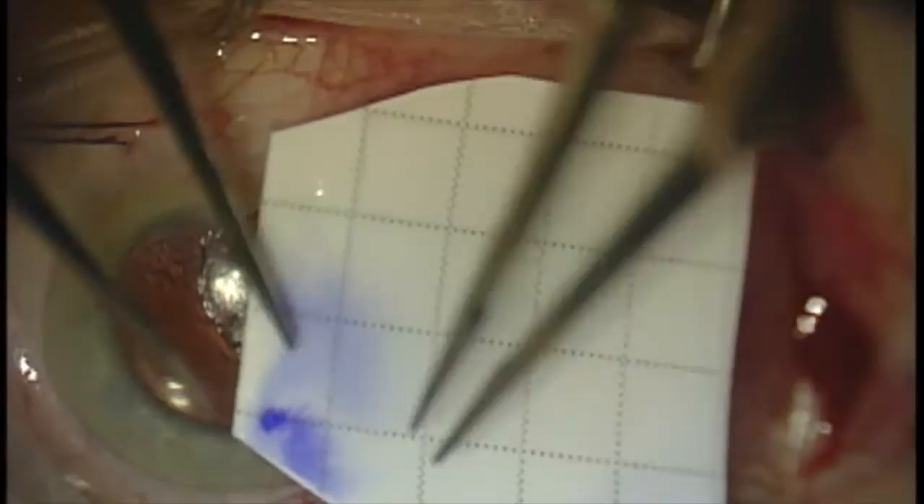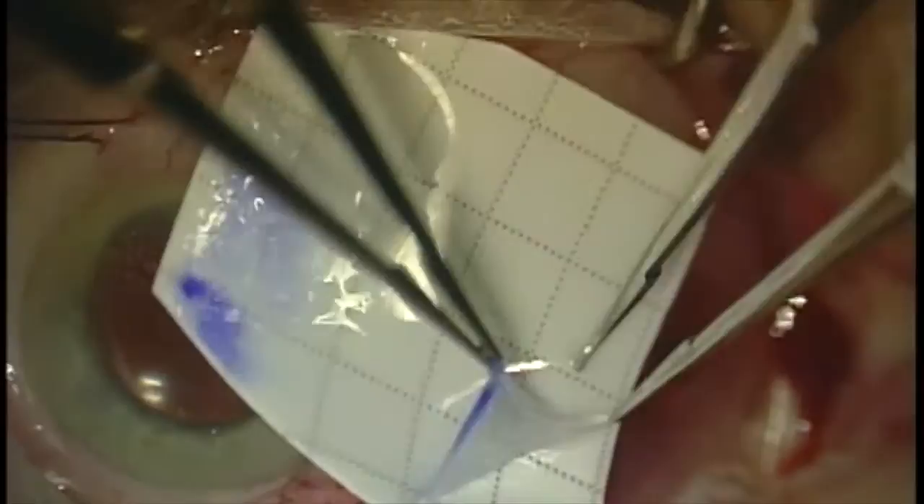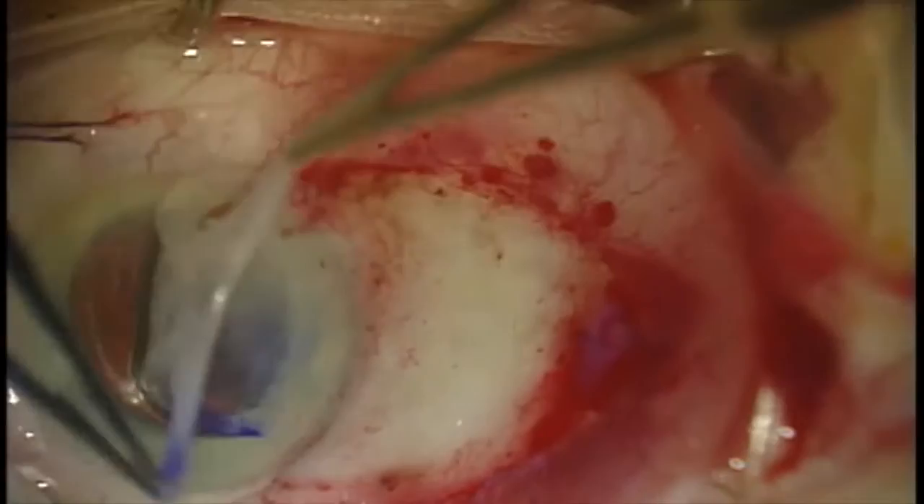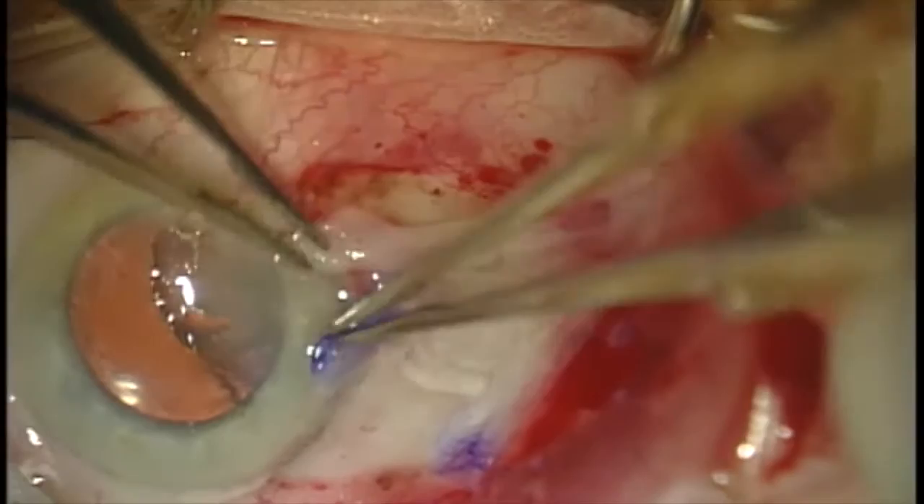After the eye is rinsed, we go ahead and create an amniotic membrane graft that's appropriately sized. Now we're going to peel the graft from the paper that it comes adherent to. The stroma side is down, and that's the orientation we want when we're done. We peel the membrane off the paper onto the cornea, keeping it nice and flat, and then quickly flip it over.